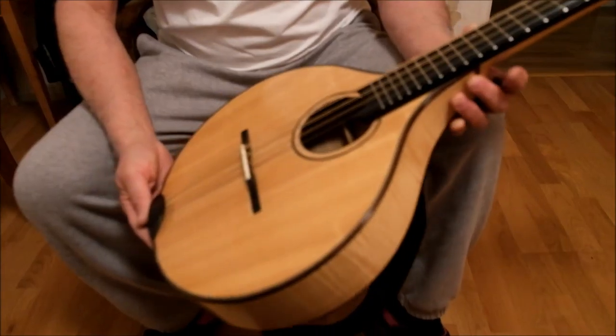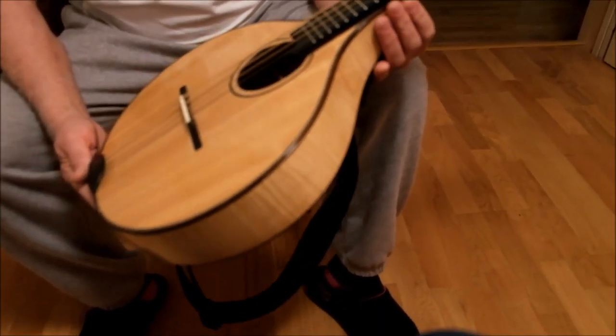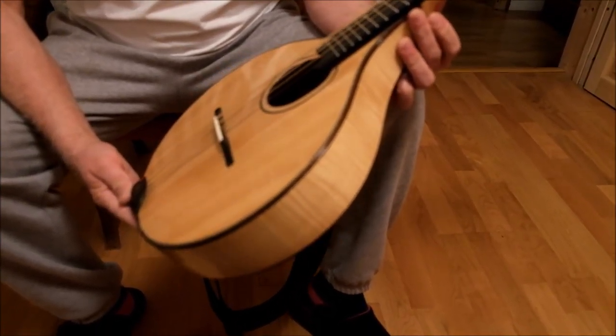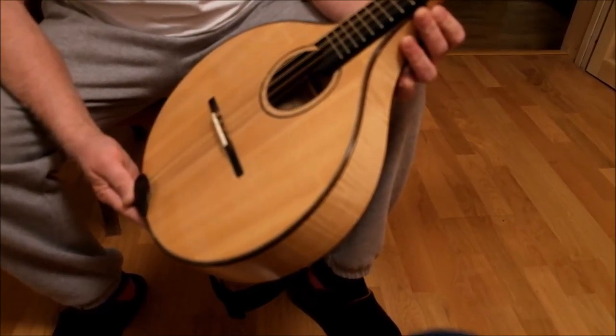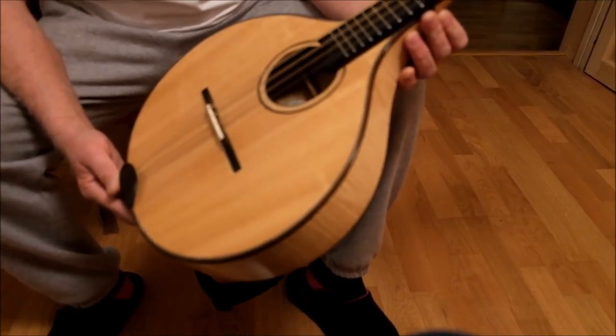Here is the Buzuki Mandolin of Philippe Monneray, which was made at the time when he was still working under the name of Atelier des Frères Jérôme. It was in February 1997 that the instrument was realized.